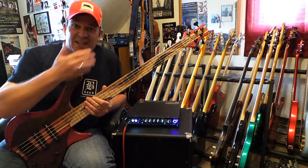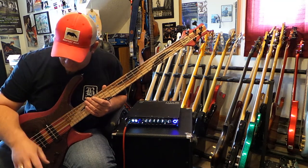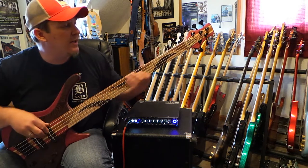Let's hear what it sounds like in a few different pickup positions. That was both pickups, and the EQ is not even turned on yet. Now we're just going to go to the front pickup.